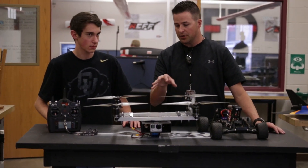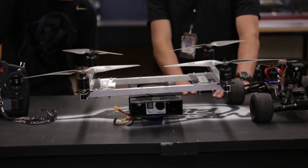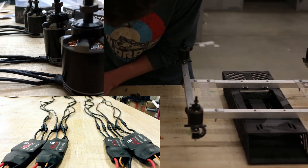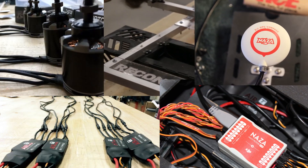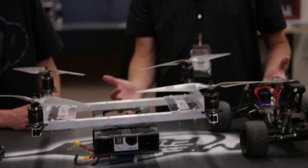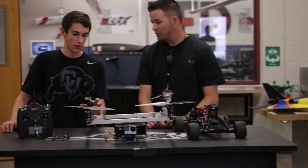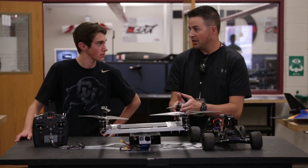Now let's get into the specs for the motors, ESCs, and control board. We're running T-Motor MT2826-6 at 760KV, powered by AIR 40-amp ESCs made specifically for these motors. For the flight controller, we're using the Naza M Lite system, which comes with GPS. The props are massive — 14 by 5.5 inch APC props. Each motor should be able to lift about four to five pounds, so 16 to 20 pounds total thrust for a 10-pound quad should work.